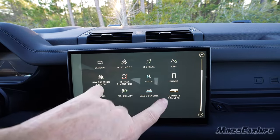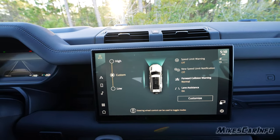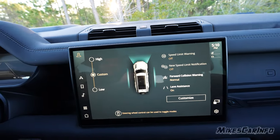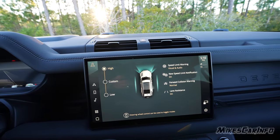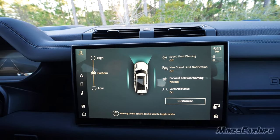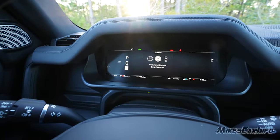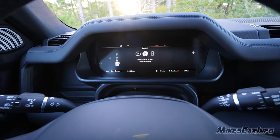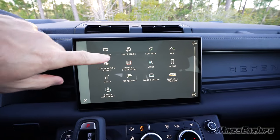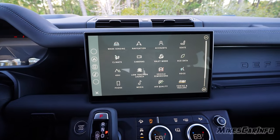You can set up trailer towing configurations from the screen. The driver assistance settings let you cycle through high, custom, and low assistance levels using a steering wheel button — high gives everything, low reduces it, and you can customize which features are active. Pressing and holding the button pops up a menu where you can rearrange the icons, for example moving wade sensing higher in the list.